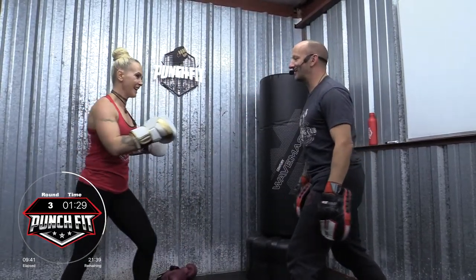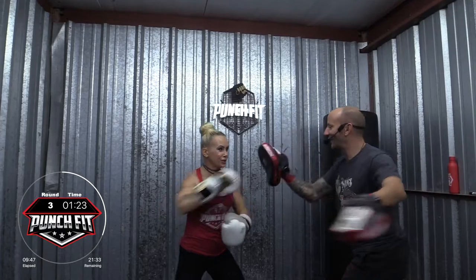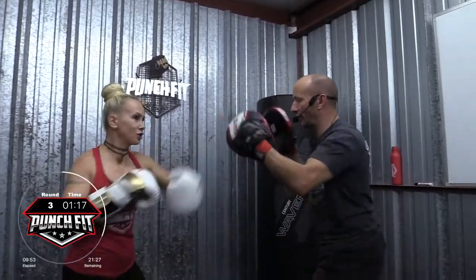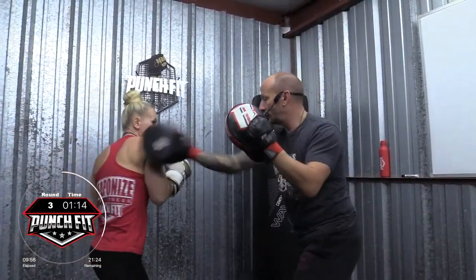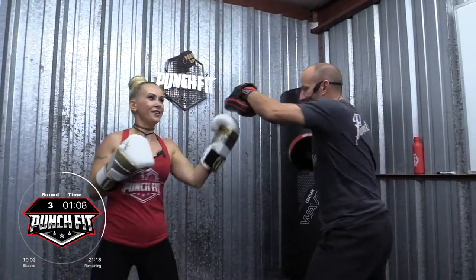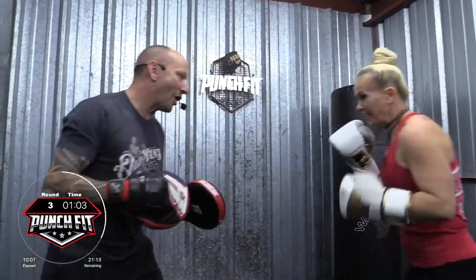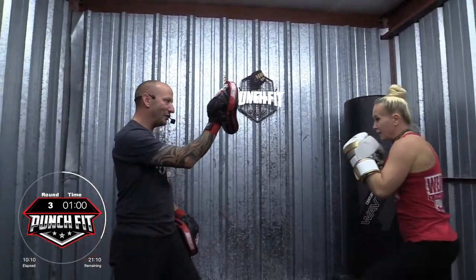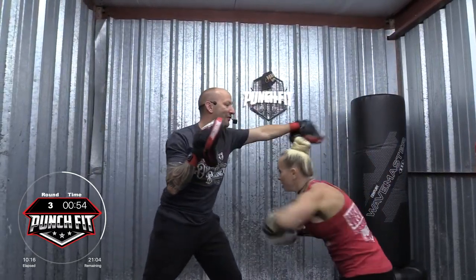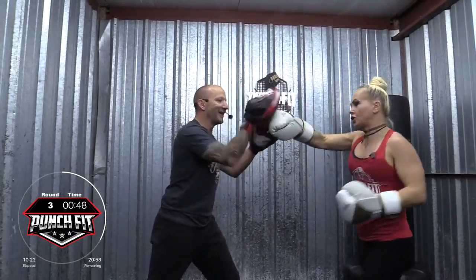And give me a kick to the sternum. Good, nice. Combo two. Four. I'm excited about the kick. Three. Good. Thirteen. Combo thirteen. Good. Awesome job. All right, give me a slap kick. Straight punch. Left hook, good. Rear knee. Right uppercut. Left hook, right cross. Bob and weave. Cross, hook, cross. Awesome job. Combo four.